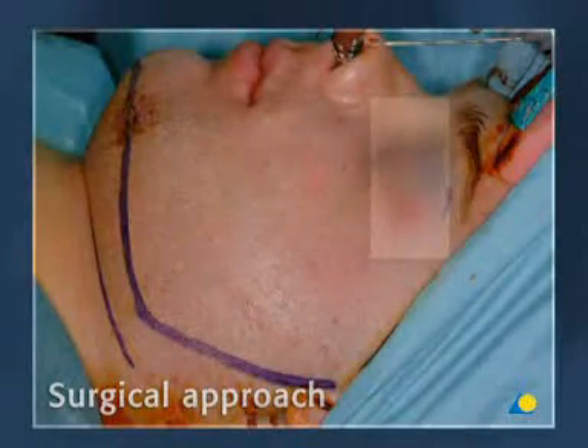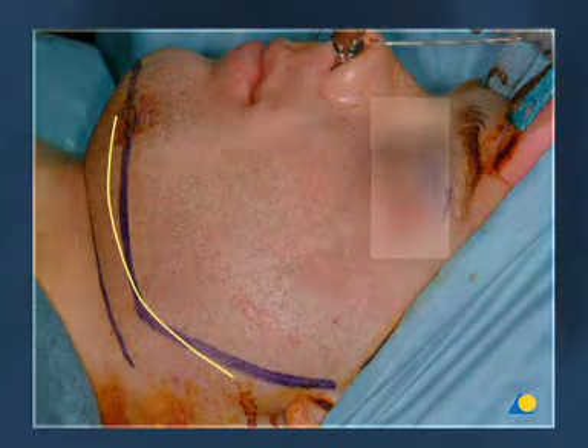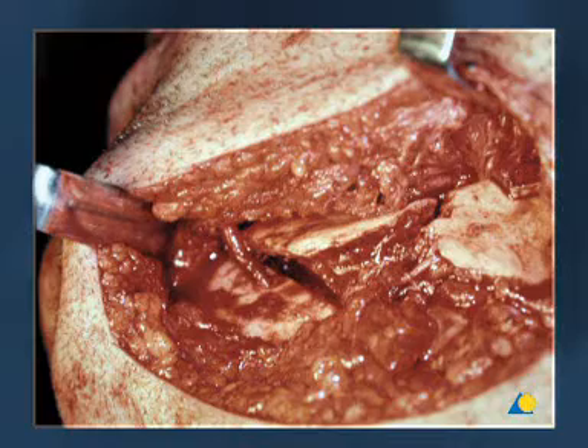In the clinical setting, a submandibular approach is used. Care is taken to avoid the marginal mandibular branch of the facial nerve. The entire fracture is exposed so that the 2.4 locking reconstruction plate can be anchored by at least three screws on either side of the comminuted area.